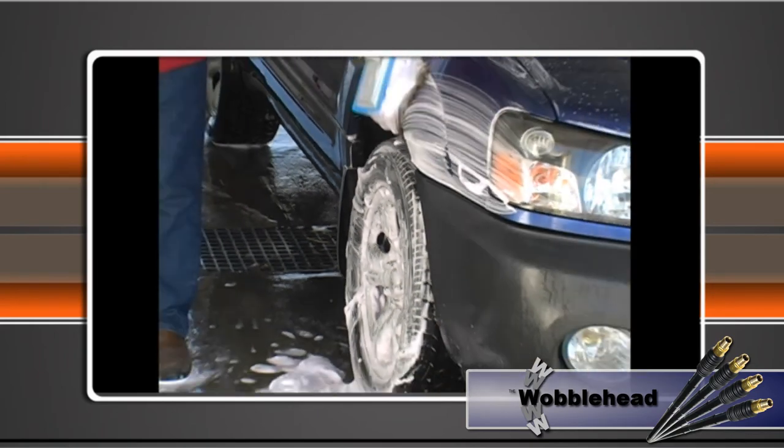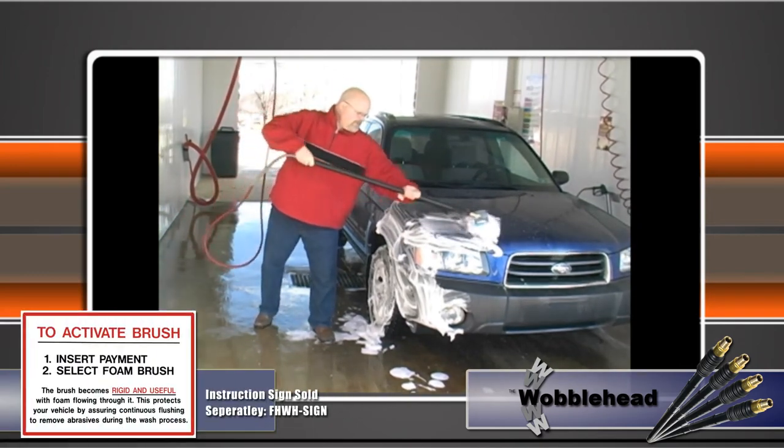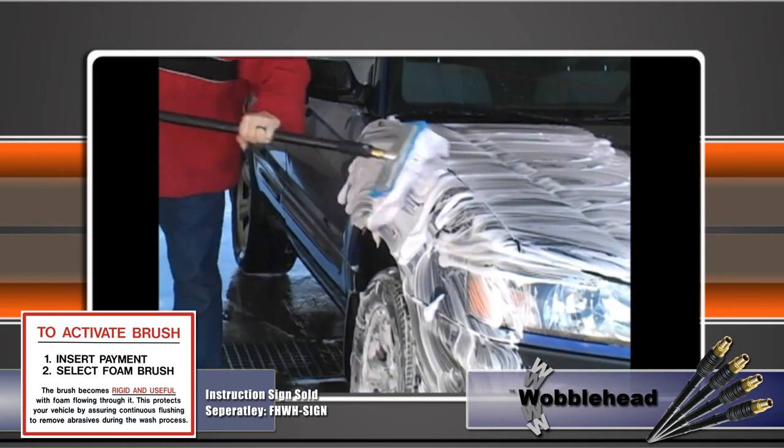We also found that when customers read the handy in-bay instructional sign telling them that the new handle was designed to protect their vehicle by making sure the brush was continuously flushed of debris, they always said thank you.